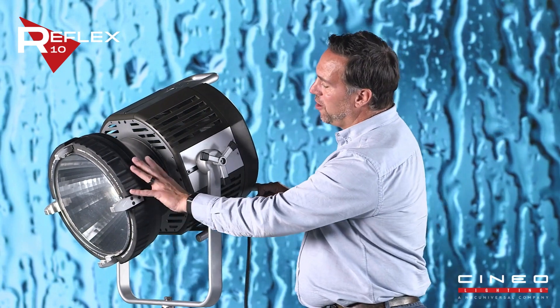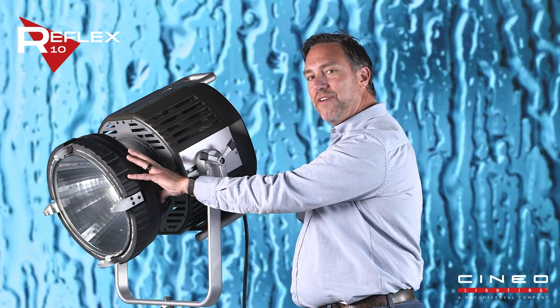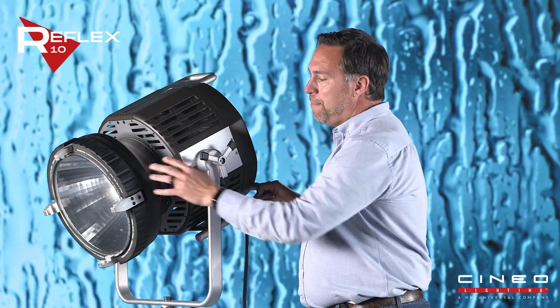The modular design starts right here at the front of the unit. The optic is removable and replaceable. It comes with a 15 to 15 degree zoomable beam.